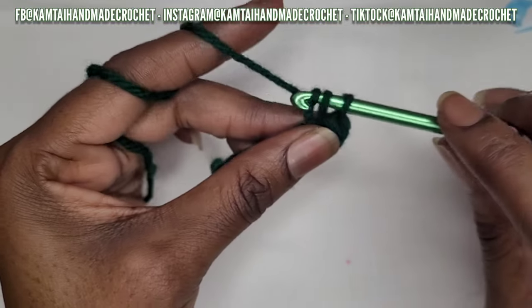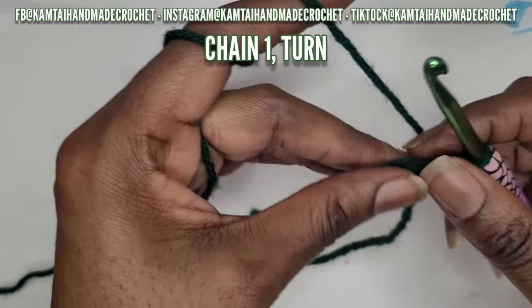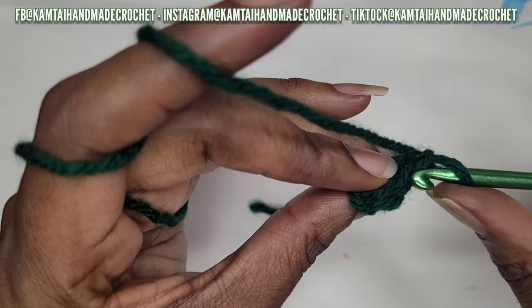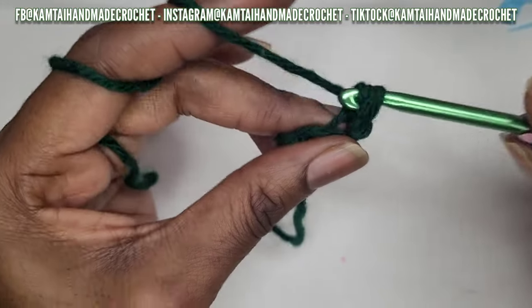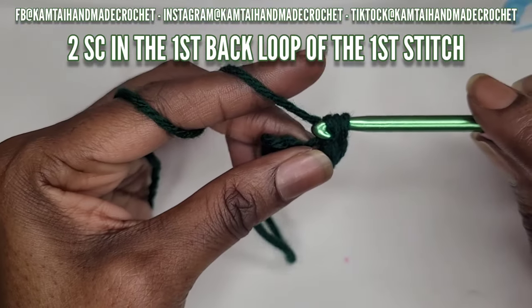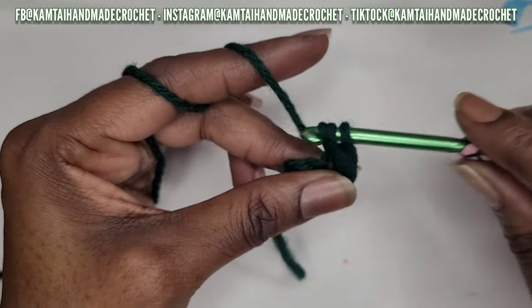Now that you've made your two single crochets, chain one and turn your work. We're going to continue by working into the back loop of your stitches. If you don't know how to make a single crochet in the back loop, I have a beginner tutorial. In your first stitch, put two single crochets into the back loop.